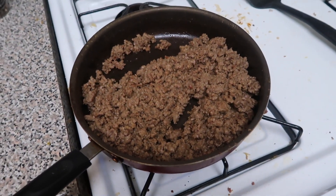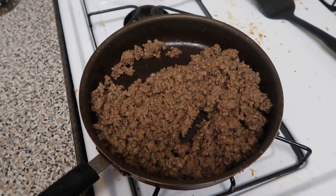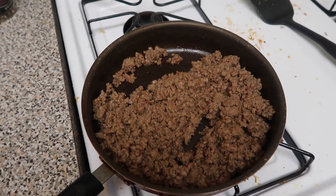I got some spices in there: garlic, onion powder, cumin, cayenne, chipotle and jalapeño.